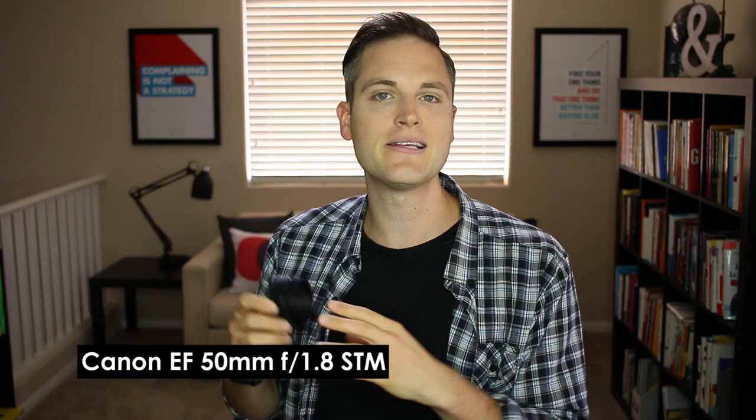The second lens that I would recommend as the best cheap Canon lens is the Canon 50 millimeter 1.8. Some people call this the Nifty 50. It's great because at only about $125 USD or cheaper, you could pick one of these up. I recommend you get the new one with STM — it has the stepper motor, smooth and quiet auto focusing during video. It also has that 1.8 aperture, so it's even better in low light than the 2.8 on the previous lens.